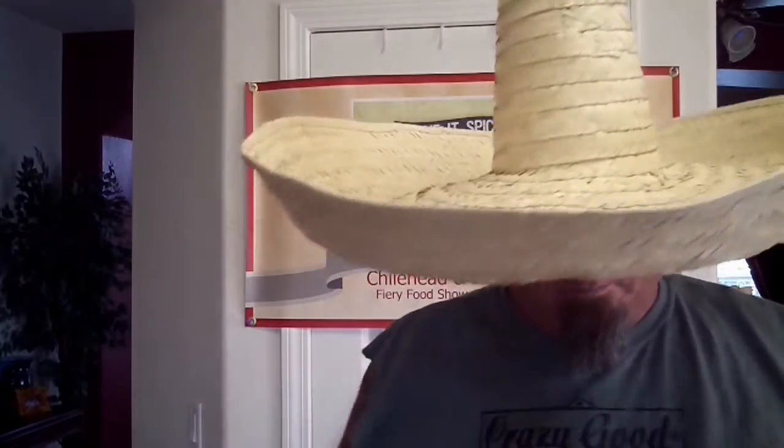Hola! What's happening? ILoveItSpicy.com. This is Fiber Joe out here in Albuquerque, New Mexico. I have an awesome review. This is from Crazy Good — this is on their Crazy Mary Bloody Mary mix.